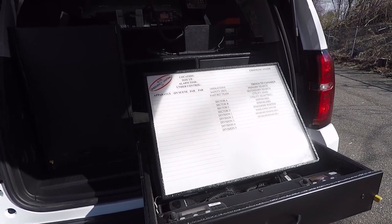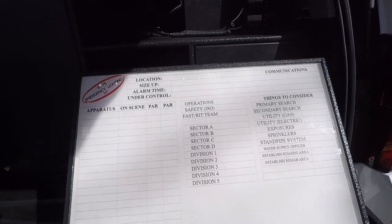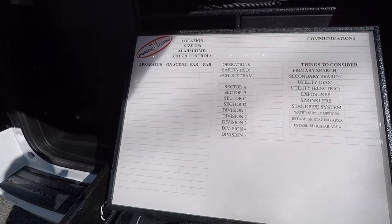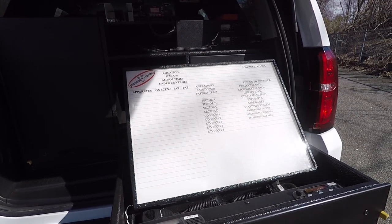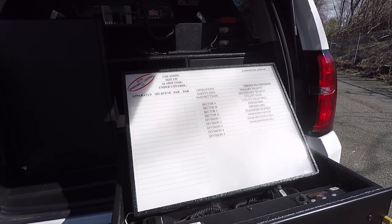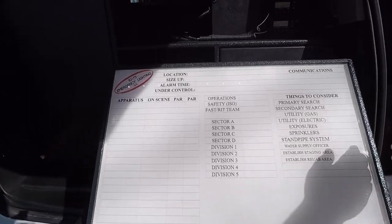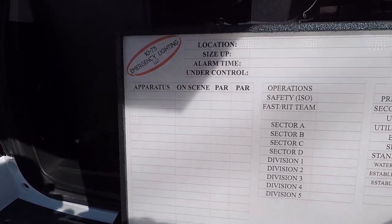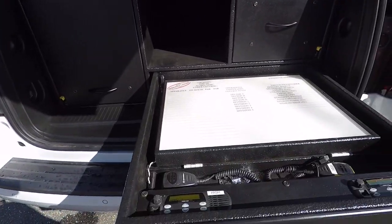With the Backdraft command board in the upright position, we have about 15 different angles that we can adjust it to for different writing angles. You use it with a dry erase marker and it has lighting underneath it that provides optimal scene lighting in dark conditions. To release it, you just pull up and lay it back down, and you're able to close the drawer.